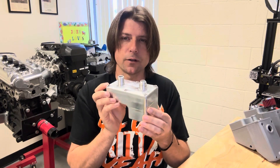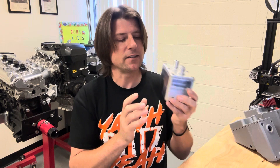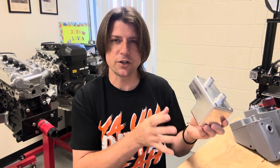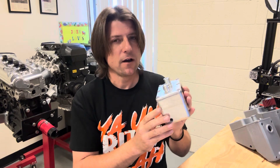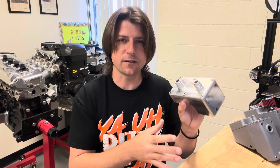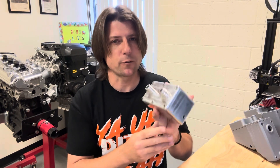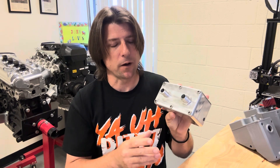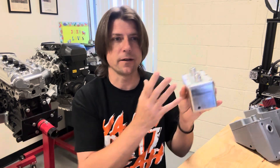Overall, this actually worked really well. But the biggest problem with this catch can design is that since it goes in the overflow bottle position, you would have to relocate your overflow bottle. For some people, not really a big deal — I already relocated my overflow bottle, so that space was already open. However, there are going to be quite a few applications where people do not want to relocate their overflow bottle, either because they don't have another place to put it, or because they just like that position.